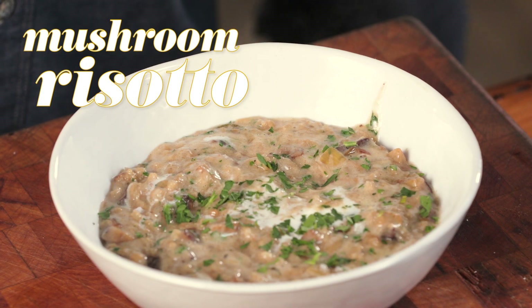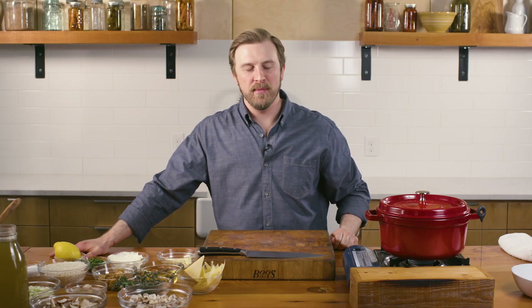Hey guys, welcome back. I'm Clayton Chapman and I am a huge fan of one-pot meals. I also love risotto. What I love about risotto is the style in which you cook the rice.